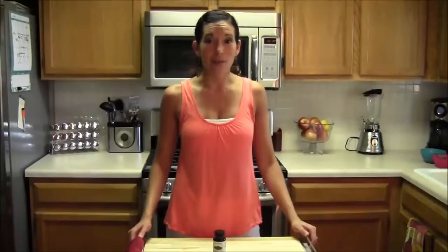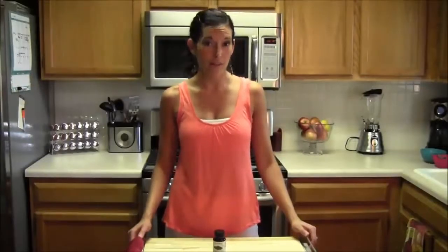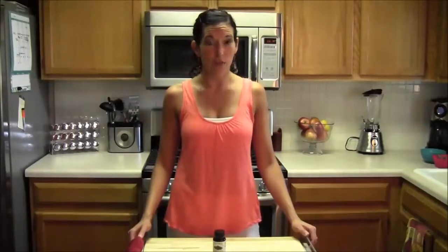Hello, my name is Kim Olson, and today I'm going to do a product review on the Pure Green Coffee Bean. If you haven't had a chance to check out my other videos, please do it at FitKimTV on YouTube or go to my blog at FitKim.com.